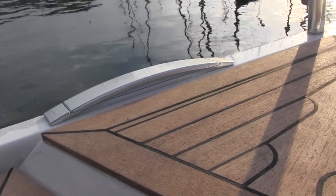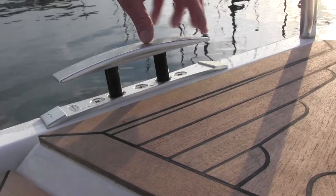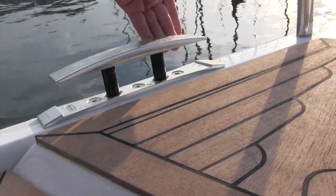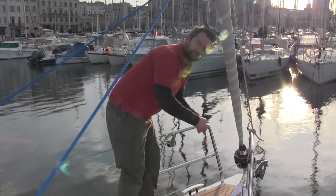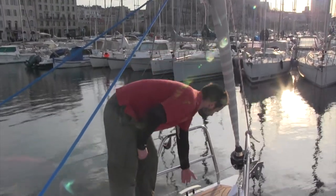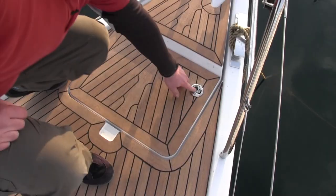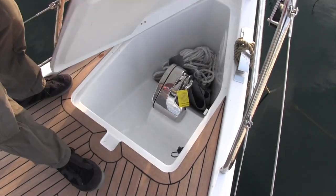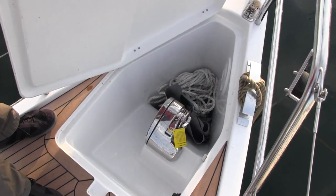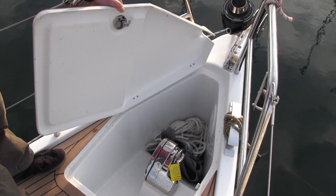We've got these pop-up cleats here which look very nice and smooth, totally out of the way when you're sailing. But they're just a bit hard at the edge — if you're trying to bounce a warp to get yourself closer alongside, there might be a bit too much friction there. But they do look great and they work fine. Anchor locker here — it's not bad, decent space, got room for a couple of fenders, a recessed furler and the chain locker forward.